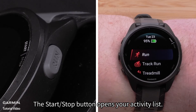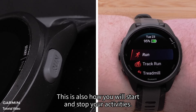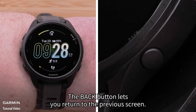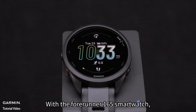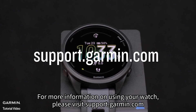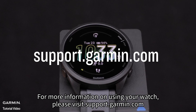The start/stop button opens your activity list — this is also how you will start and stop your activities. The back button lets you return to the previous screen, and in a timed activity, it also marks a lap. With the Forerunner 165 smartwatch, you have the perfect tool to help you reach your goals. For more information on using your watch, please visit support.garmin.com.